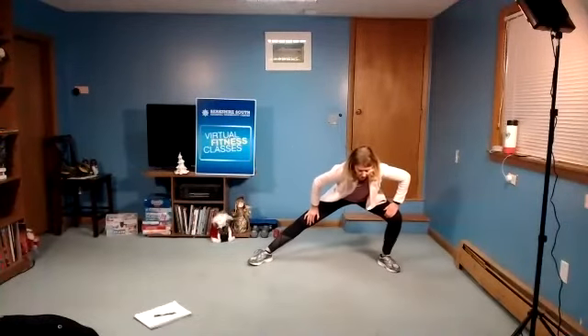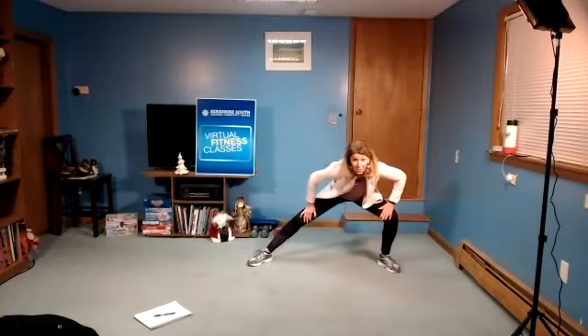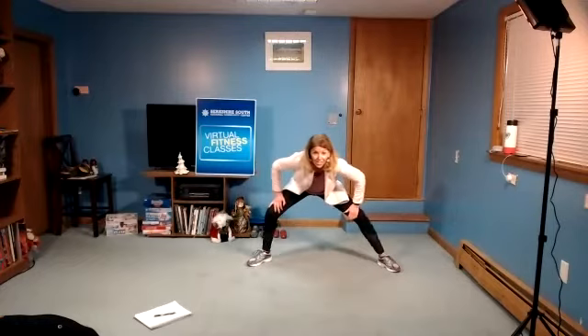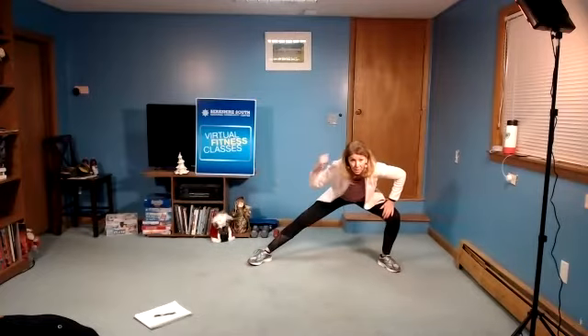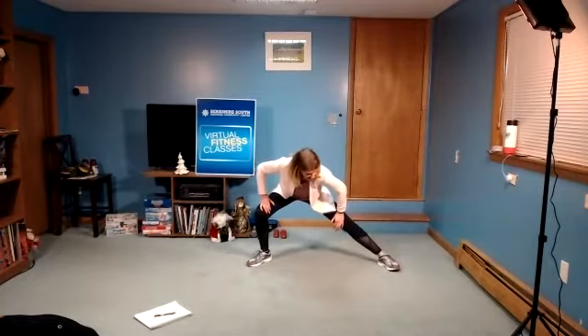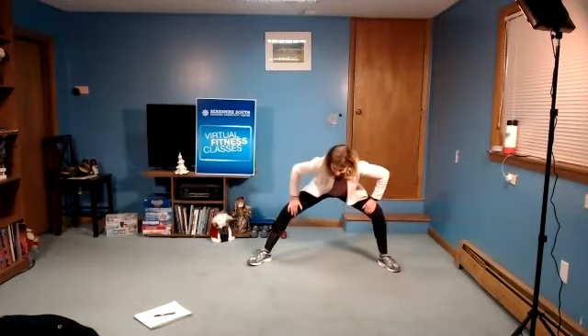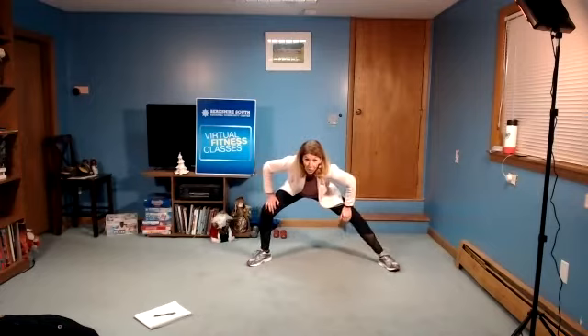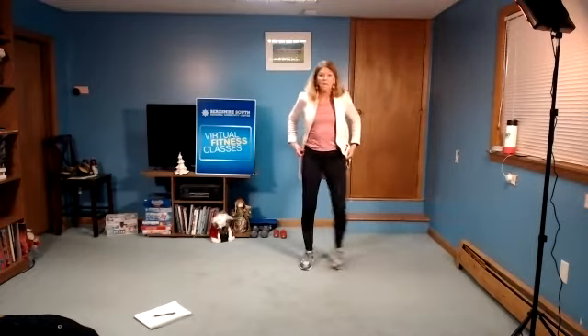In four. Take your time. Three, big stretch. Last two. Really pushing back. Last one. And then hold center. Roll up. Relax the shoulders. March.